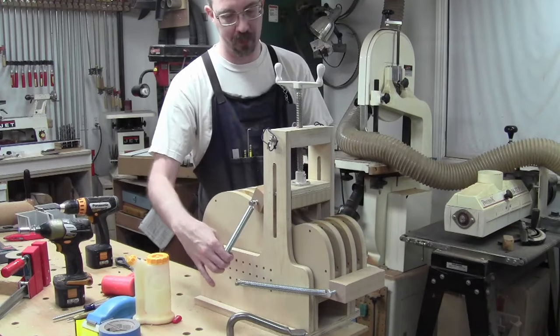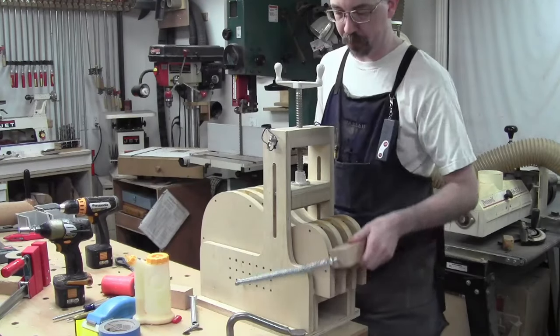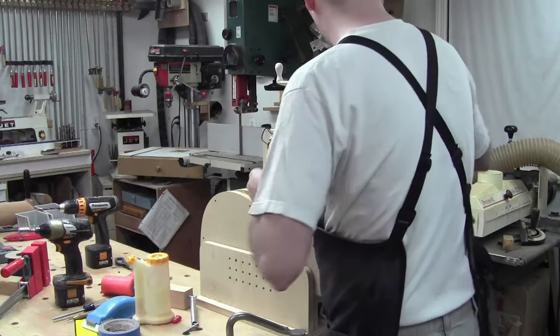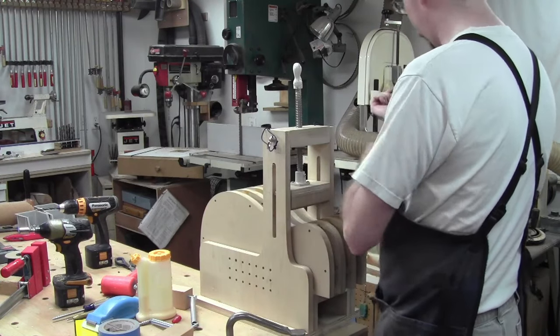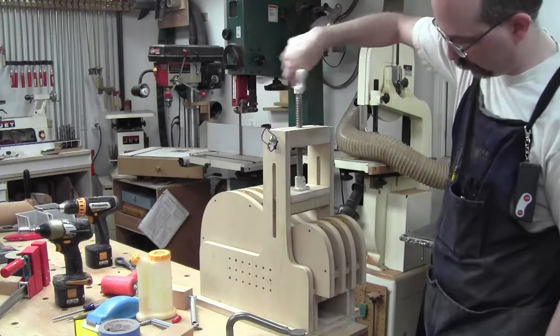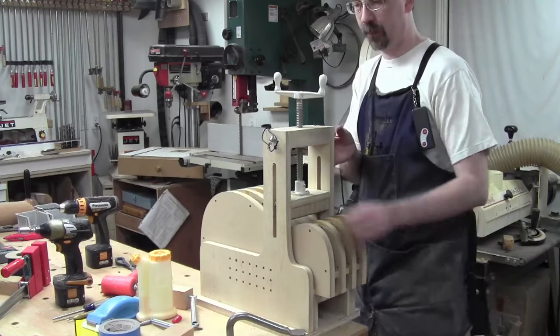I'll pop this one out, pop this one out, and we just put those on when it's ready. That way I can just get this in and get the waste press down first, get down to that area.